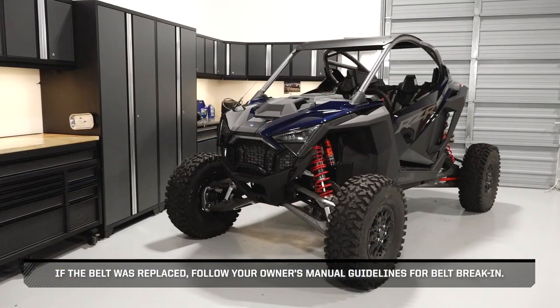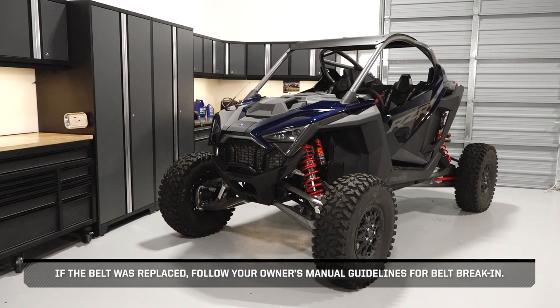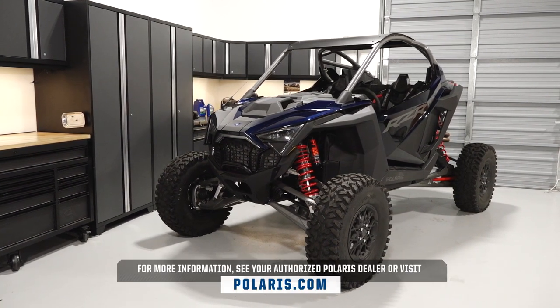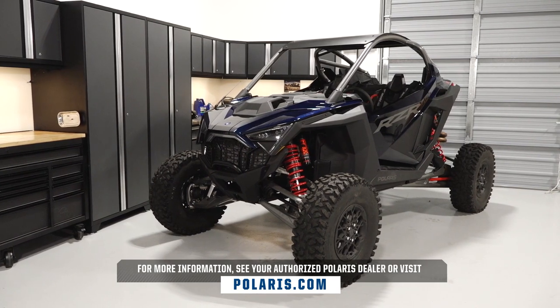If the belt was replaced, follow your owner's manual guidelines for belt break-in. For more information, see your authorized Polaris dealer or visit Polaris.com.